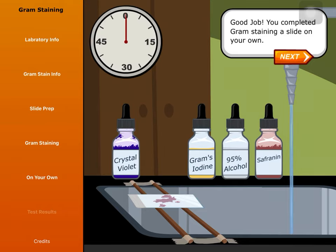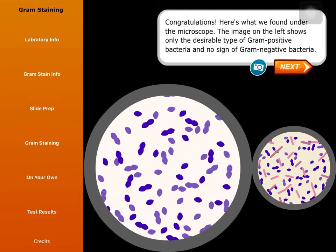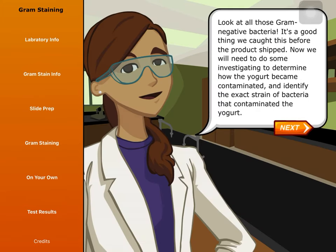Good job — you completed gram staining a slide on your own! Here's what we found under the microscope. The image on the left shows only the desirable type of gram-positive bacteria and no sign of gram-negative bacteria. The one on the right is contaminated — notice the pink-stained bacteria; those are gram-negative. These contaminants include undesirable bacteria that could be harmful. It's a good thing we caught this before the product shipped. Now we will need to do some investigating to determine how the yogurt became contaminated and identify the exact strain of bacteria.